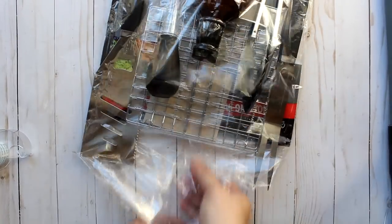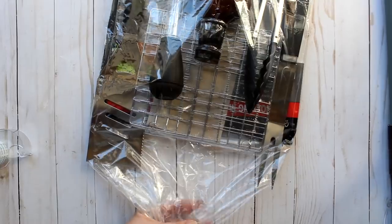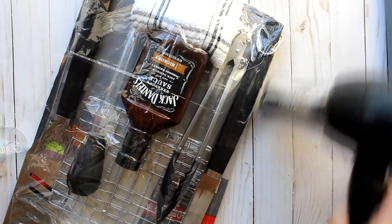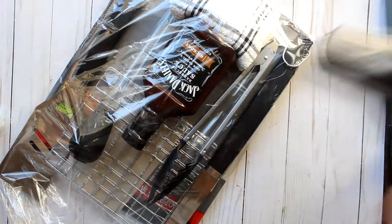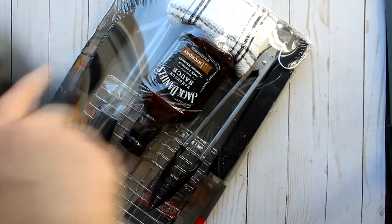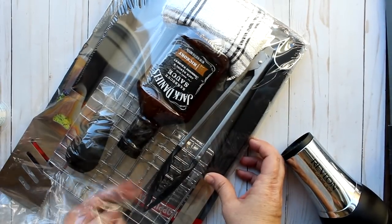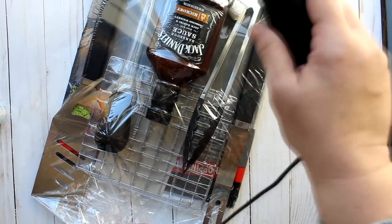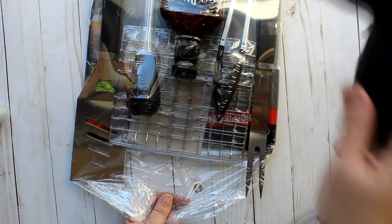I flip the shrink wrap underneath and tape it down on the right side. Before shrink wrapping, I make sure I'm holding that top piece — the bottom is secured with tape but the top is not — so I hold it while applying heat to the bottom half first. Then I use the hair dryer on high, going over the entire gift set surface, making sure everything stays in place as I work my way up.